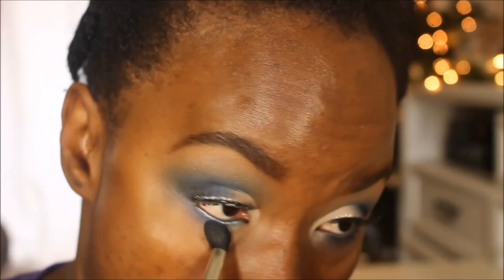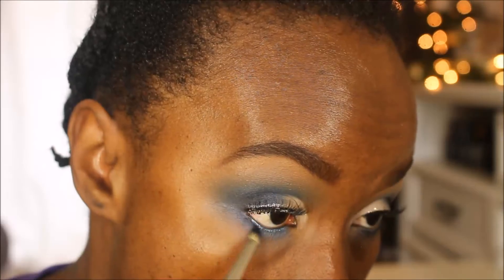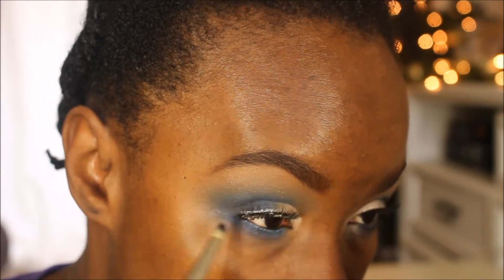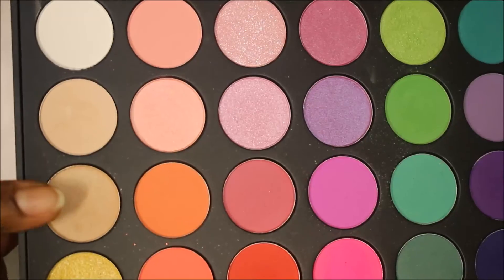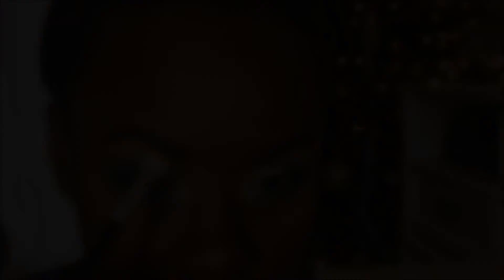First I'm taking the periwinkle blue from the Morphe 35O palette on the M139 brush and blowing it out under the eye. Then using the deeper blue shade from the BH Cosmetics palette on a pencil brush, applying that closer to the lower lash line, doing a final blend. In the tear duct, I'm going back into the Morphe 35O palette to use a shiny metallic shade and apply it there. Then applying some more mascara on the top and bottom lashes, and doing one final blending of everything with a clean brush — and that's the eyes.